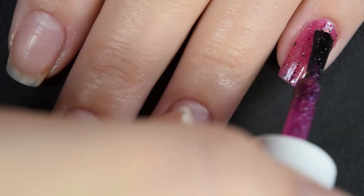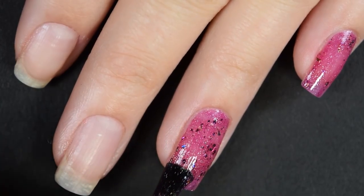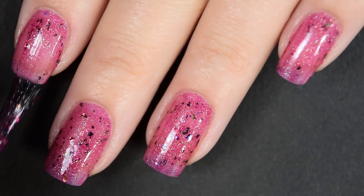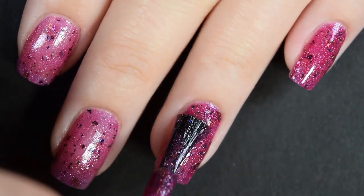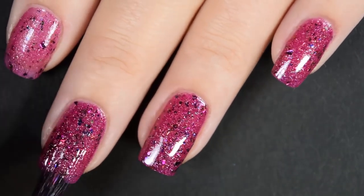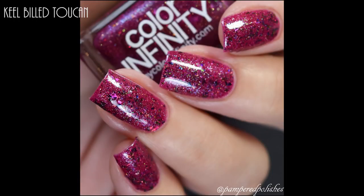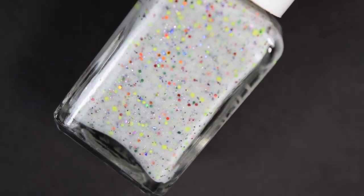Up next is Keel-billed Toucan, described as a berry jelly with green shimmer and purple colors of UCC flakies. Here's our first coat. The formula on this is really good — it is a little bit on the thinner side but it's not difficult to work with; you just work in thinner coats. You get a ton of flakies out without doing anything special. It applies nice and evenly. Here's two coats and this is completely opaque in two coats for me, though a third coat will deepen the color a little bit. This one dries a little dull so you will want a glossy top coat. It won't dry textured and it won't be difficult to remove. So there's two coats.